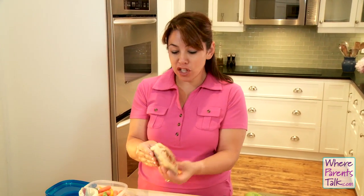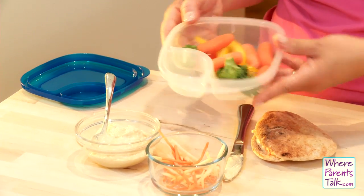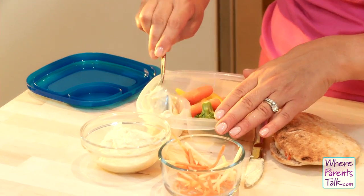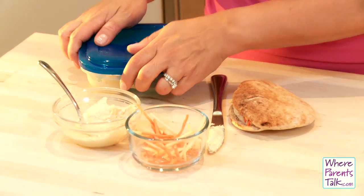If they really have an objection to the pita, why not let them dip their veggies at school? You can get these containers now where they can have the veggies separately. You can fill up the little side spot with your hummus, or whatever dip they like — guacamole, whatever it might be — and off they go.